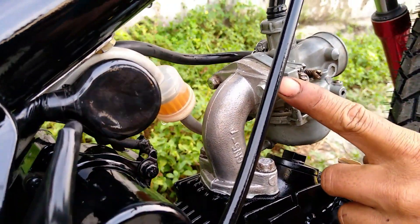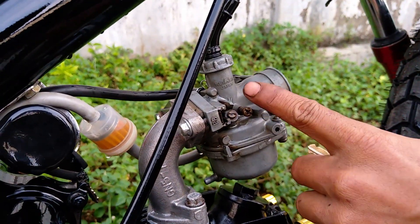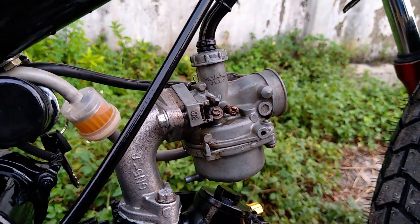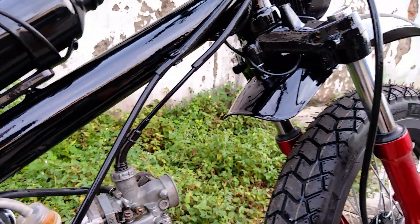Lalu di sini ada karburator. Karburatornya masih menggunakan Kaihin Jepang. Masih original ya, bawaan.